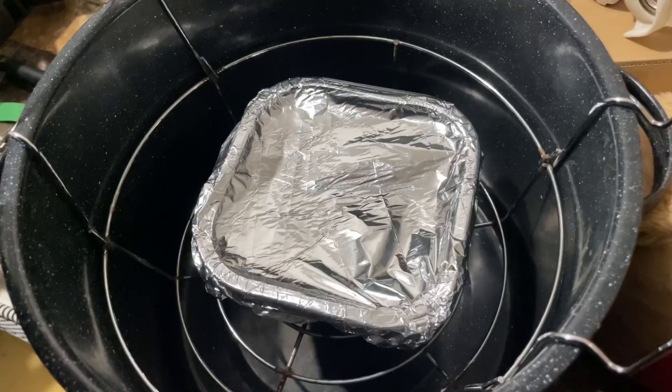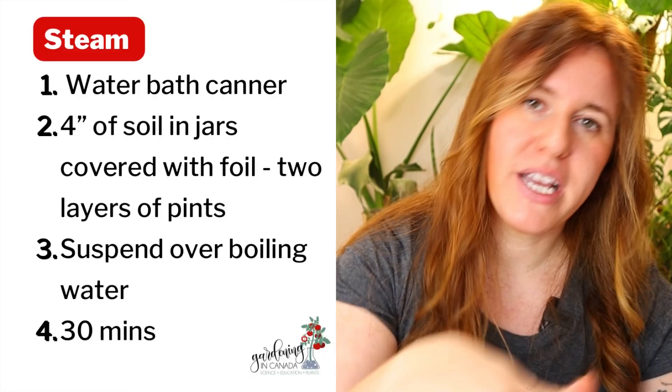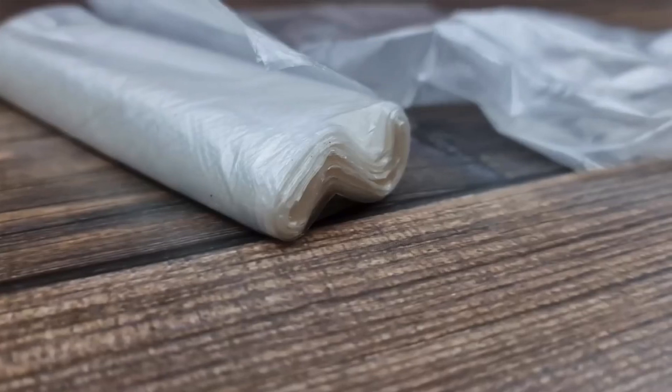Method three is the steam method, which works great with a water bath canner that has one of those grates. Put about four inches of water in the bottom, place your soil — again four inches — inside mason jars with tin foil on top, then place the jars inside the basket with the lid on top. Bring the water up to a boil and allow it to boil for 30 minutes. Then pull it all out — another great way to do the sterilization process.